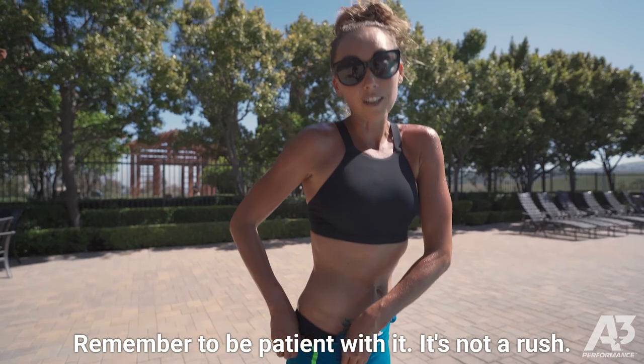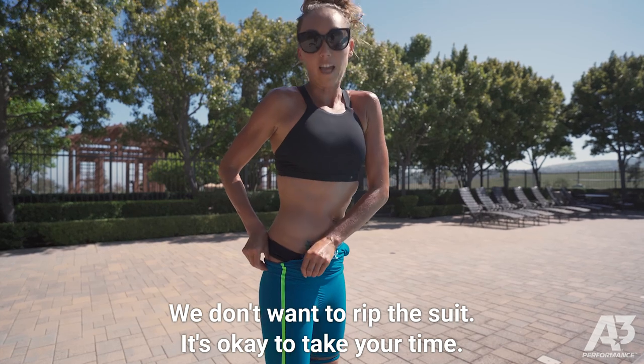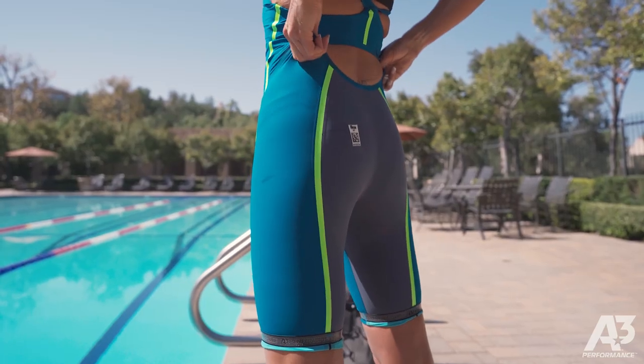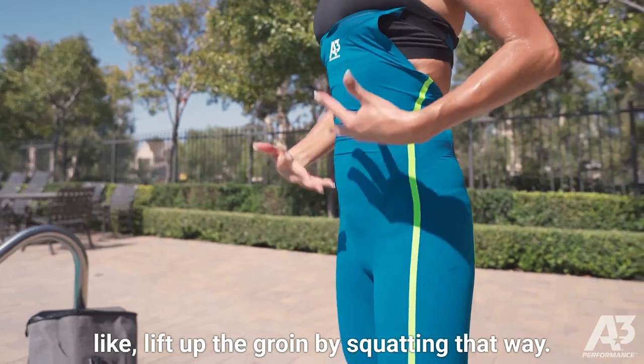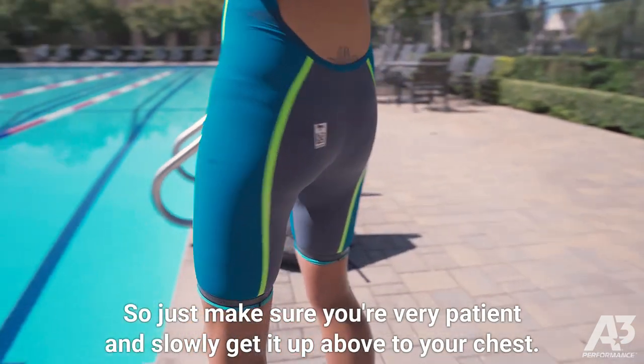Remember to be patient with it. It's not a rush — we don't want to rip the suit. It's okay to take your time. You can wiggle your suit on. However, make sure you don't do any squats or try to lift up the groin by squatting that way, as it can rip the suit. Just make sure you're very patient.